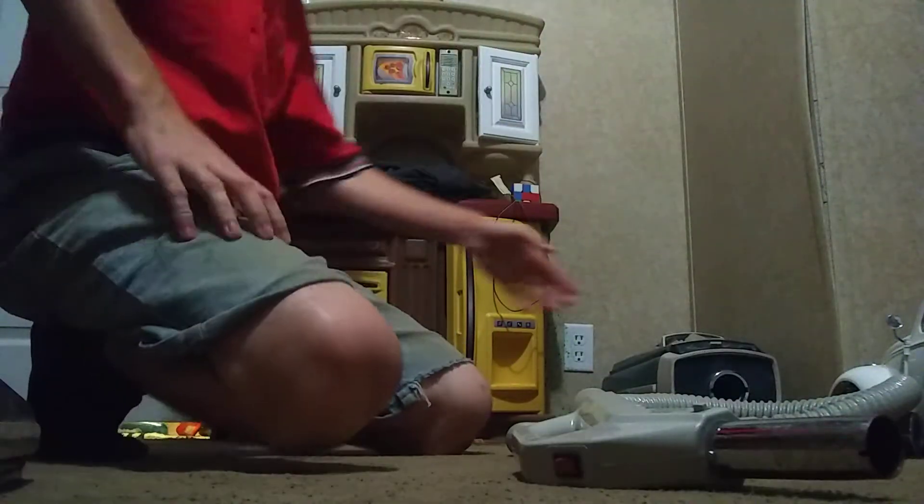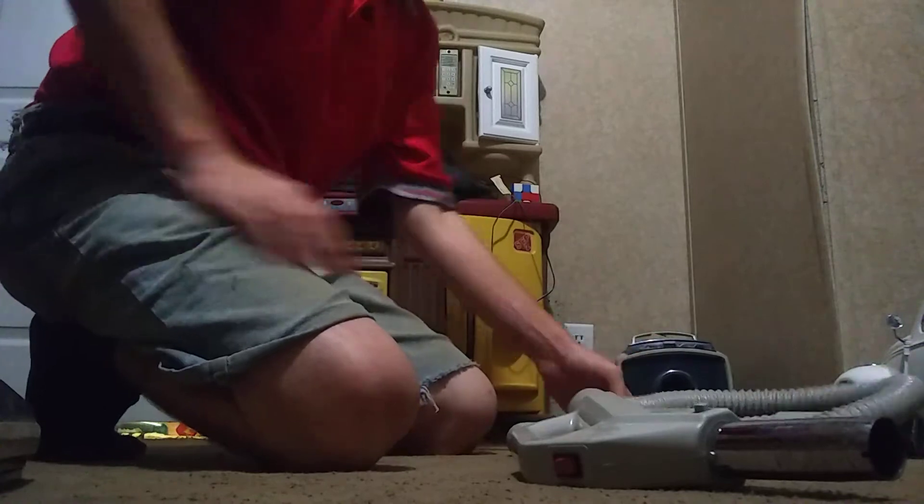Alright you guys, gonna do another Electrolux video. This time I'm gonna run my Electrolux 1205 from 1973.